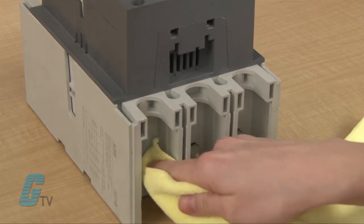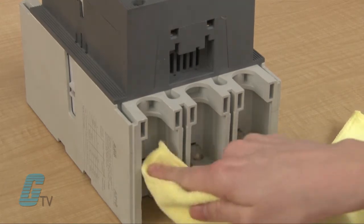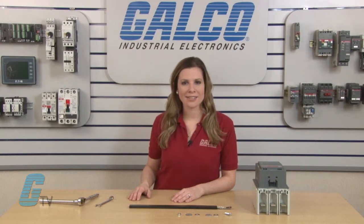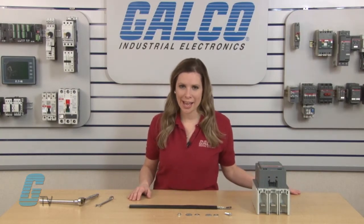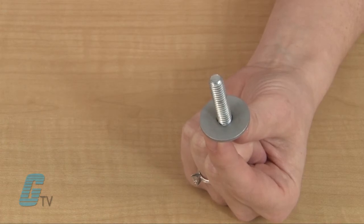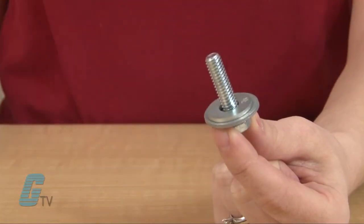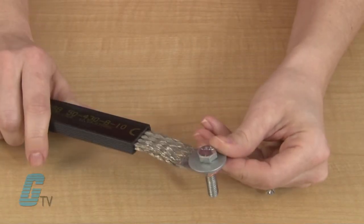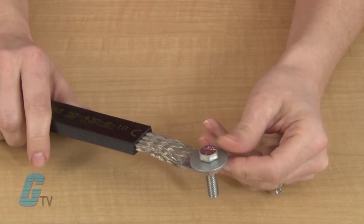I will start by cleaning off the contacts of the device that the braid will be attached to. There must be no grease or oxide to ensure a proper connection. I will then place a Belleville washer followed by a flat washer through a grade 5 bolt so that the flat washer will lie against the braided cable's connection point.